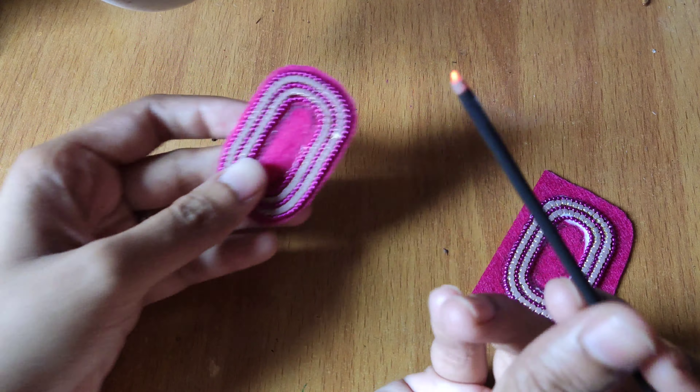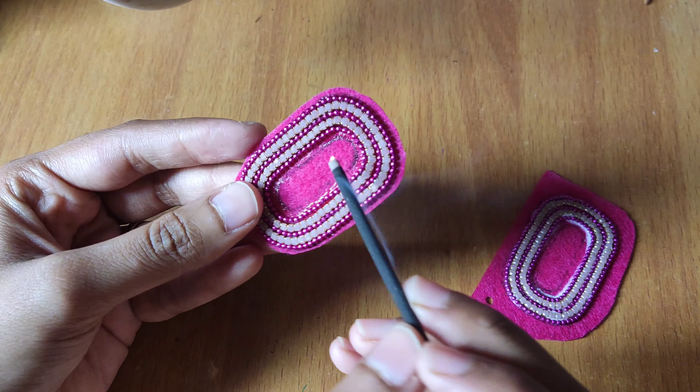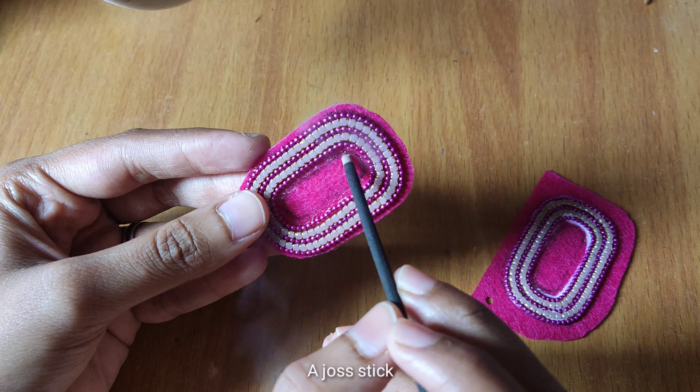So it's done. The next thing I will use is this agarbatti — I'm using it to do the hole. If you want, you can just cut it earlier. Like before starting, you just fold and cut the inner part that you don't want. But I prefer to go with this method.